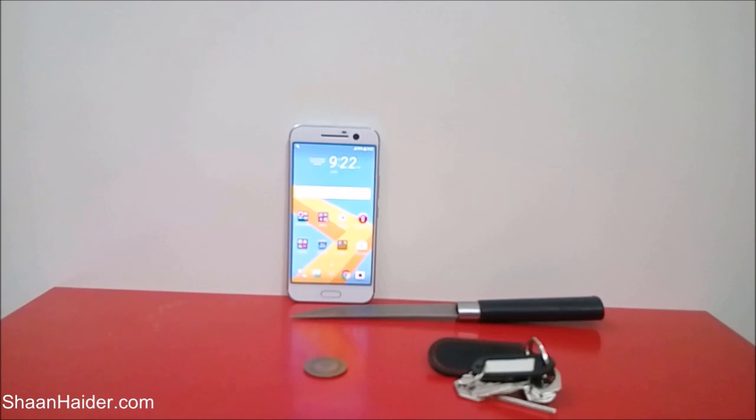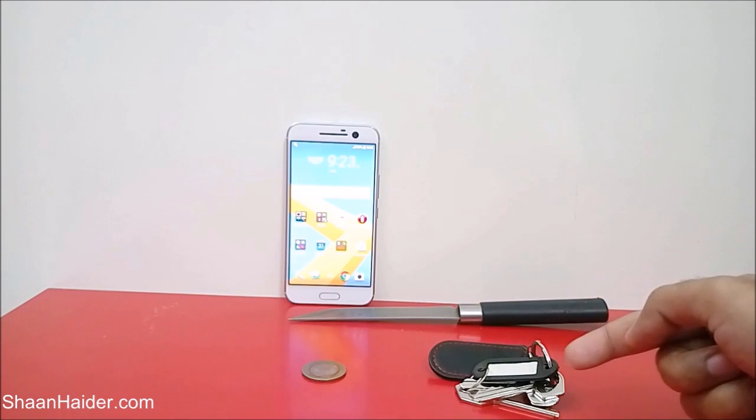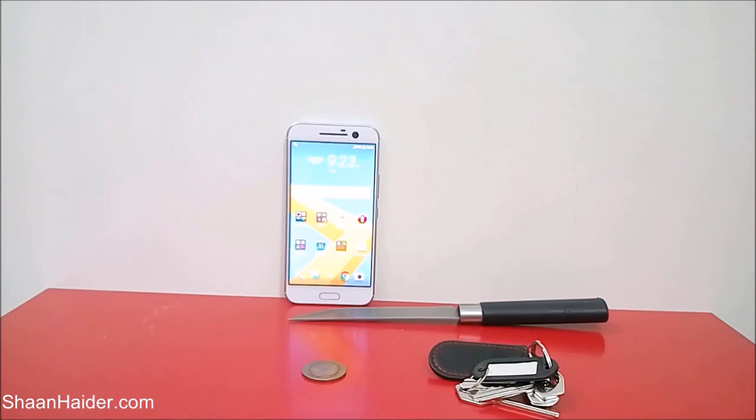Hey guys, this is Sean from seanadar.com. In this video we are going to perform a scratch test on our HTC 10 smartphone. We will be using a knife, a set of keys, and a coin to see how durable the screen of our HTC 10 is. It comes with Corning Gorilla Glass 4 for protection, so we will be checking how good this protection can be and how much resistance it has.